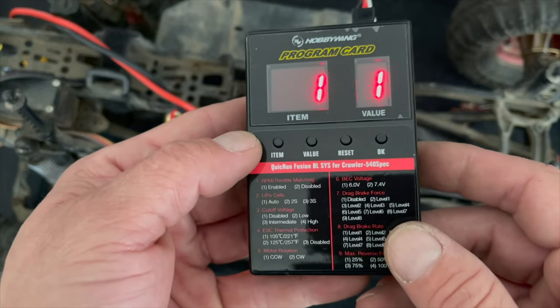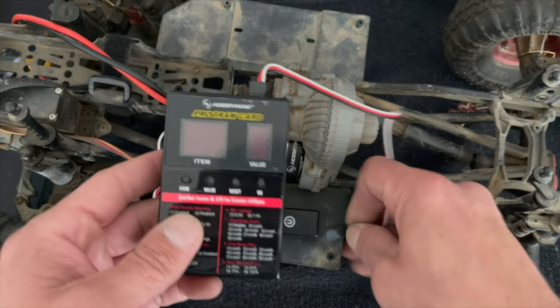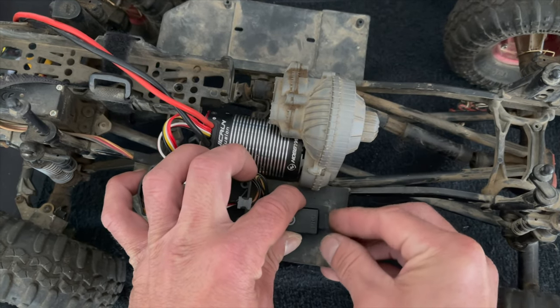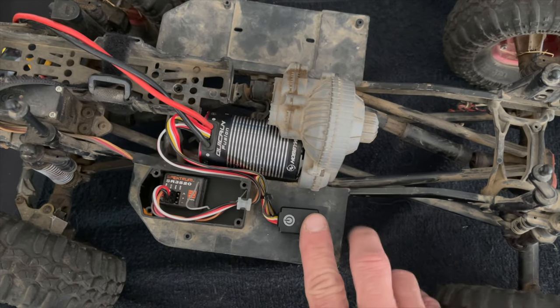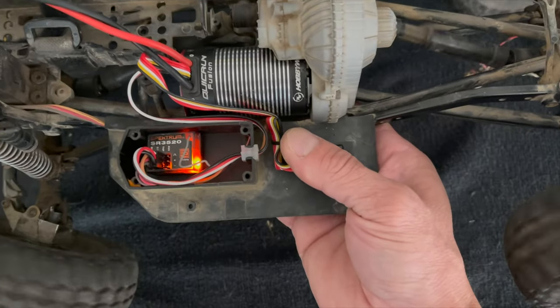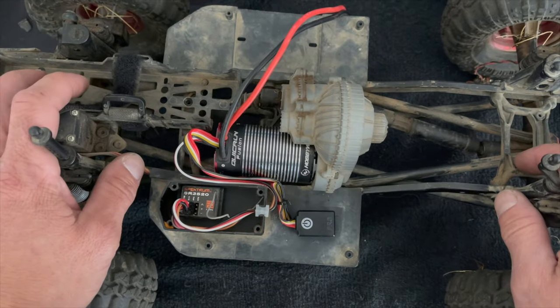Then it loops back around to number one and that is it. Since we hit okay between the saves, all we've got to do now is turn it off and unplug it. Don't forget to put the rubber plug back in there to protect your switch. If you want to be extra safe, put some double-side tape over it to seal the edges — that'll help a lot. Turn it back on and now when I give throttle, forward is forward, reverse is reverse. Fantastic!